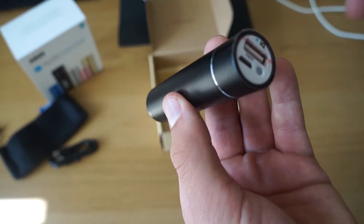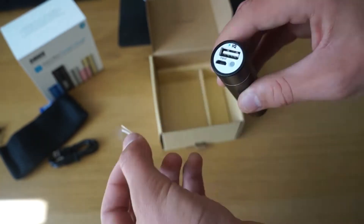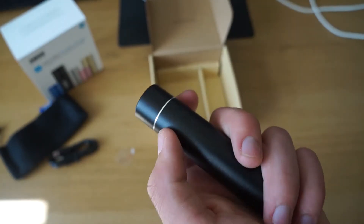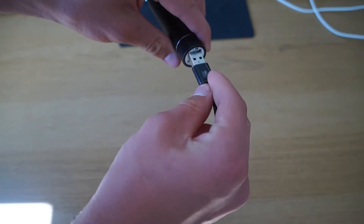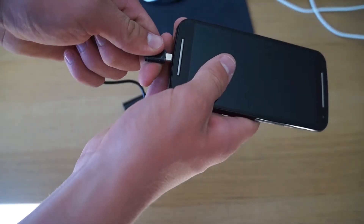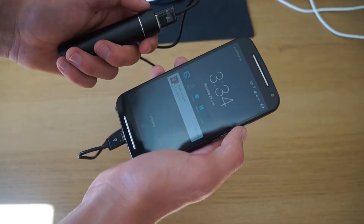As you can see, at the top we have our input USB to charge this device, we've got an LED indicator slash button, and we've got our output to charge the actual device. So you plug the USB end into the power pack and then your micro USB or whatever cable into the other end, click the button, and it'll start charging.